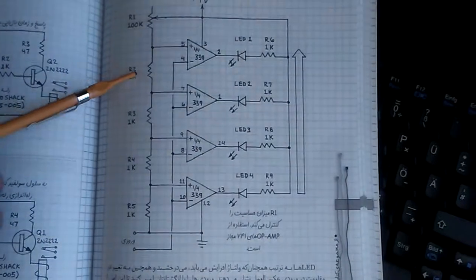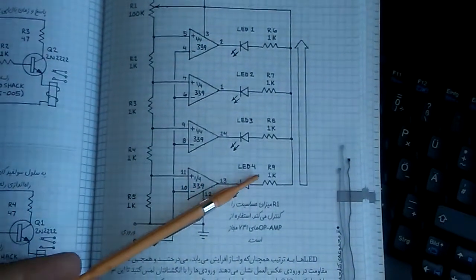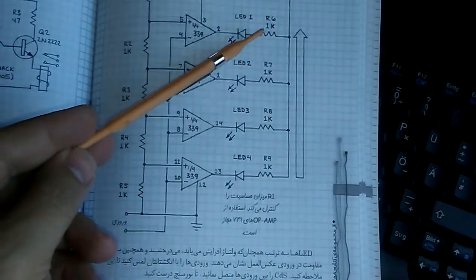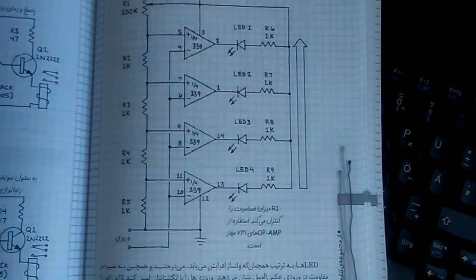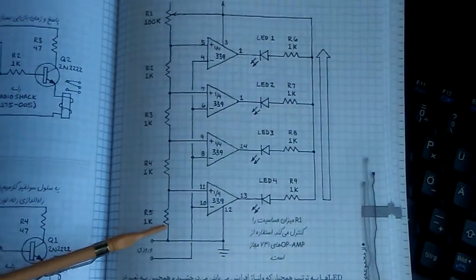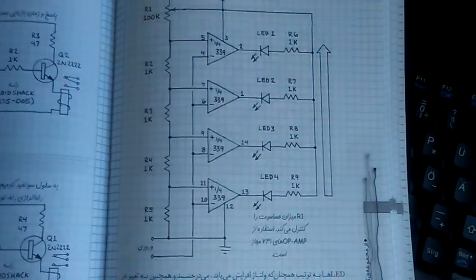You can see all resistors are one kilo ohm. This side has the resistors for LED protection, and in fact just four resistors and one pot will do the comparing from the pins.